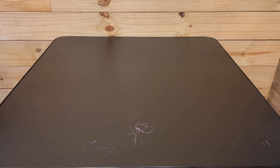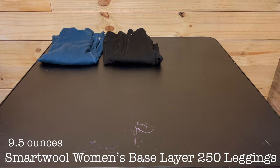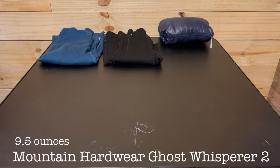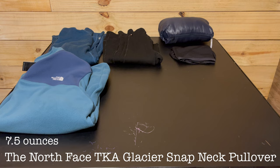Now for the clothing I'll be carrying in my pack. First up, my sleep shirt is a Smartwool Women's Base Layer 250 top. For sleeping pants I'll have my Smartwool Merino 250 base layer leggings — I can also use my sleep clothes as hiking base layers if it's very cold out. My puffy is a Mountain Hardwear Ghost Whisperer 2, and I'll also have a second pair of Ex Officio underwear. I've added a fleece mid-layer: this is a North Face TKA Glacier Snap-Neck Pullover.